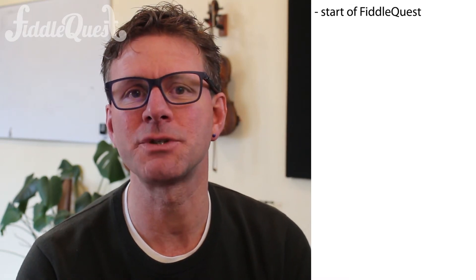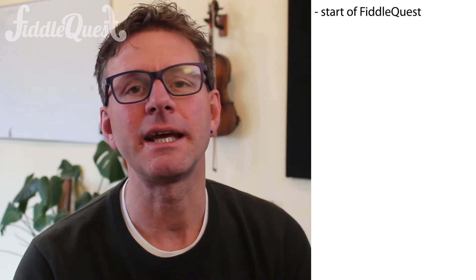FiddleQuest began simply enough in that I was somebody who had learned to play music classically and got an interest in fiddling. And though I was doing other work at the time, my friends' children, about 20 years ago or so, started asking for lessons. I looked for a method that would be both fun and effective and enjoyable as a teacher, and I simply couldn't come up with anything that I really liked. So I started putting some things together.